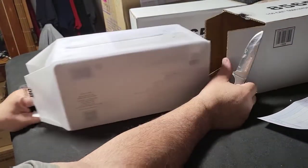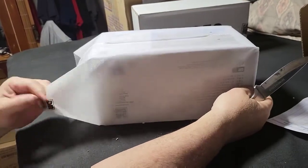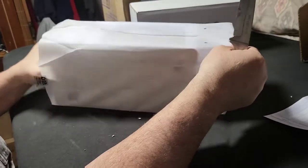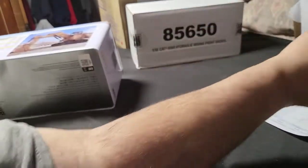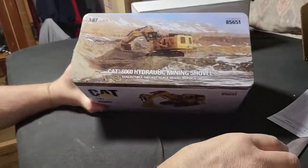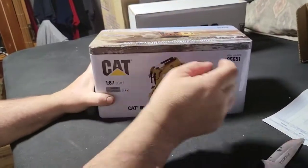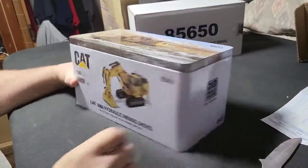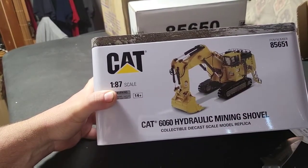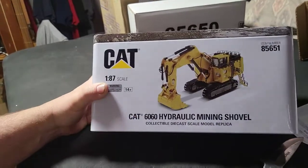I do like their packaging — nice square box, comes in this wrapping and it's also sealed shut. Let's see if these say... the package says 1:87th if you can read that, but the box clearly said 1:50. So this is the CAT 660 hydraulic mining shovel with a backwards drag.